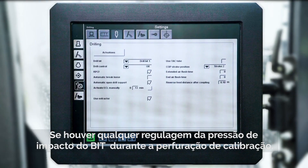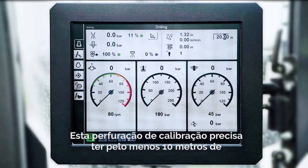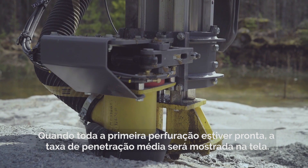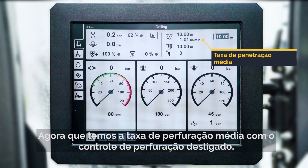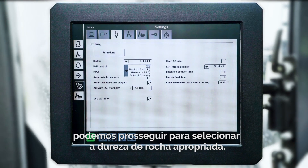If you see any regulation of the impact pressure during drilling of the calibration hole, please contact Epiroc Technical Service. This calibration hole needs to be at least 10 meters long to ensure that we get the accurate data needed. When the entire first hole has been drilled, the average penetration rate is shown on the screen. We now have the average penetration rate with the drill control turned off and can move on to select the appropriate rock hardness.